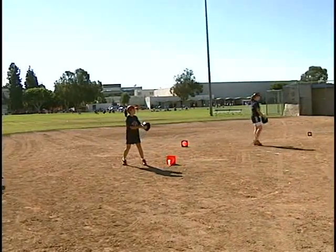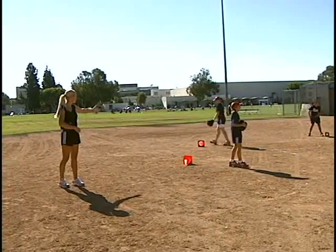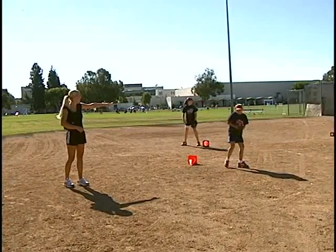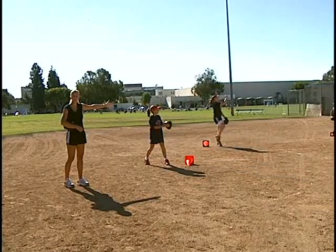As you can tell, Becca and Jenna throw at 40 feet, so they're going to be a little bit further back. For Andi, who throws at 35 feet, that's her longest one. So the younger girls are not going to be as long.